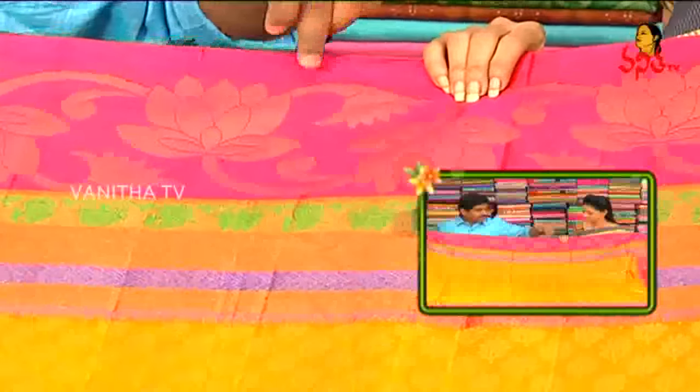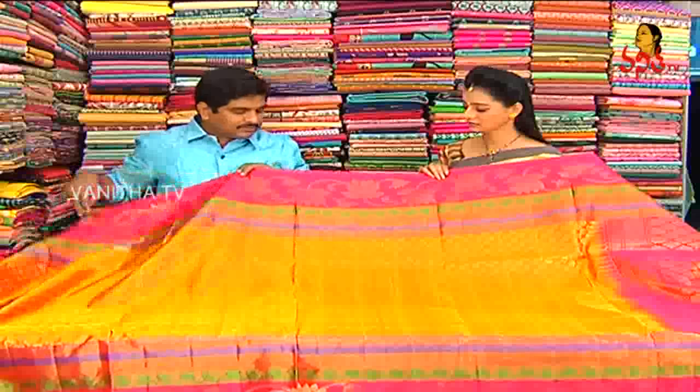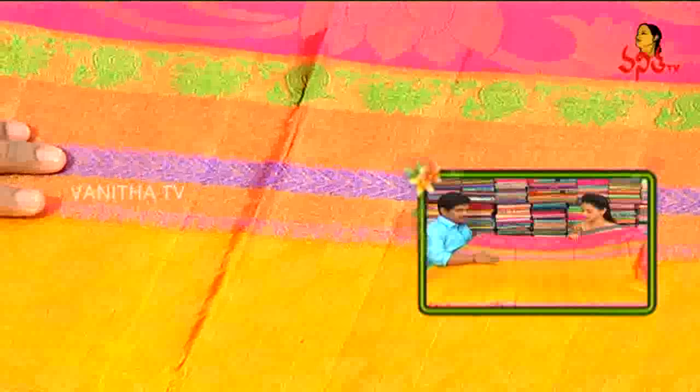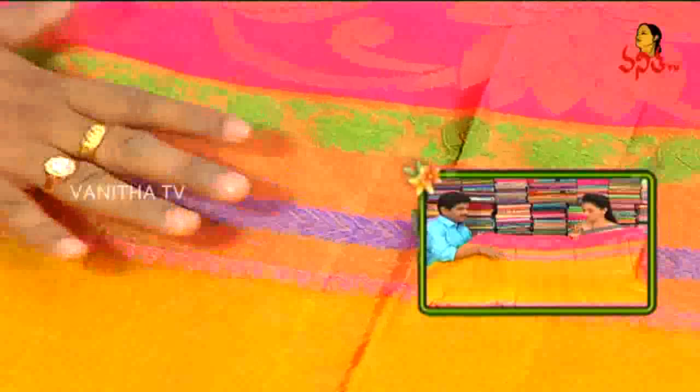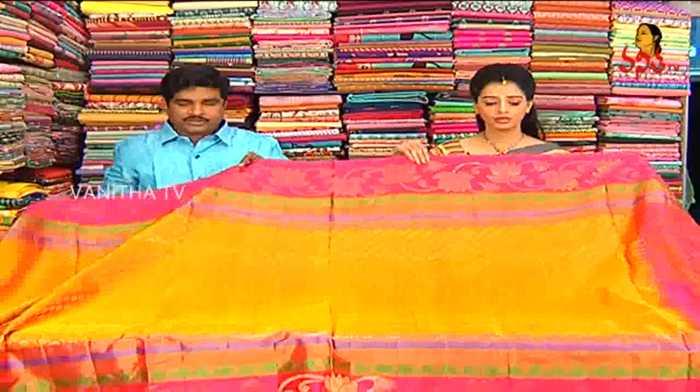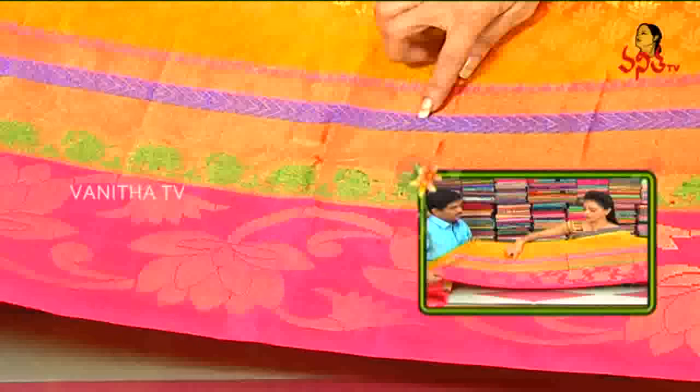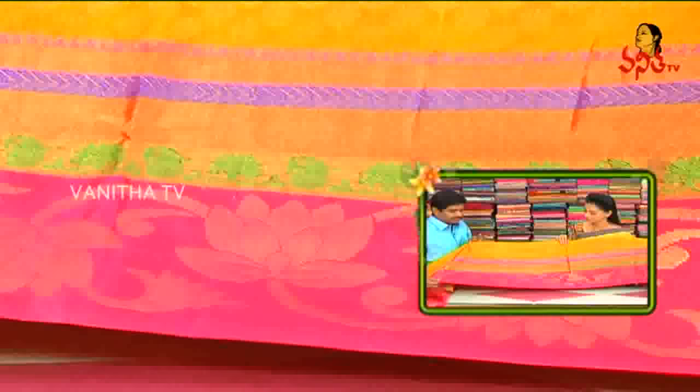I will highlight a pink color in the paint and a pink color in the background. I will highlight a turning border with a tissue border. I will highlight a brown color, and we will highlight a brown color in the blue and pink color combination.